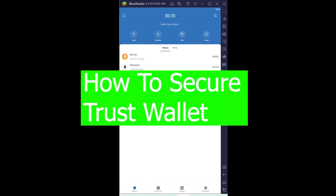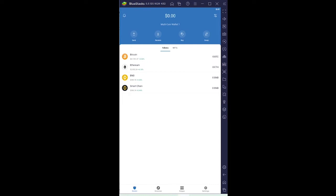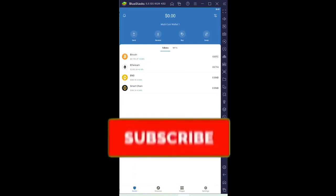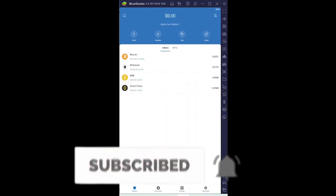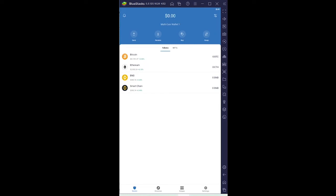Hey, what is up everybody, welcome back to our channel One to Step. We are back with a brand new video on Trust Wallet — specifically on how you guys can secure your Trust Wallet account. I'm going to be showing you some methods to secure it. If you guys are new to our channel, don't forget to hit like and subscribe with notifications on.